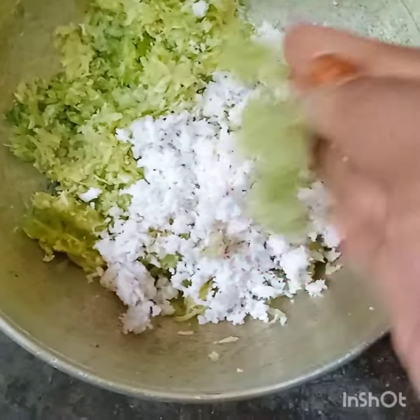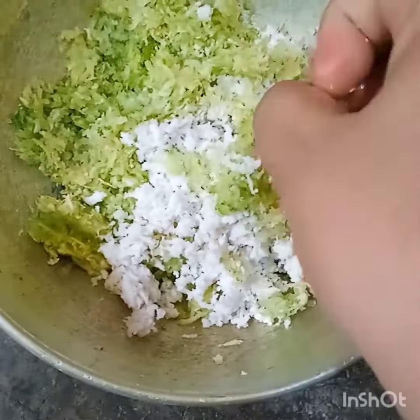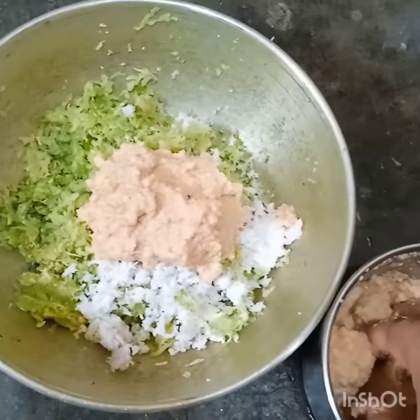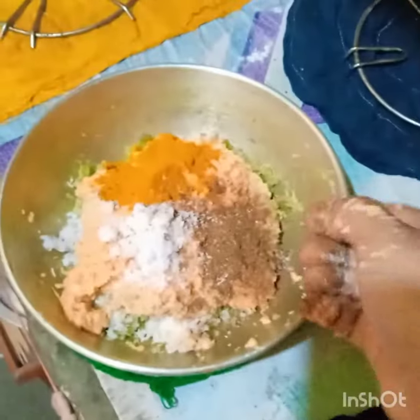After washing and cleaning them, I have kept them aside. Now I will go to the next step.